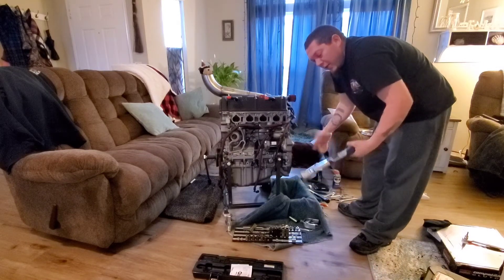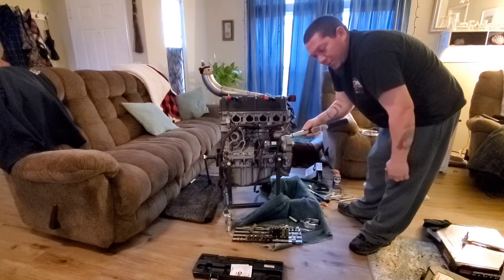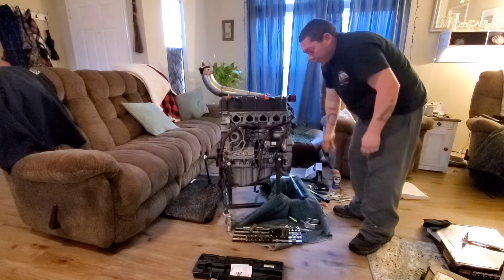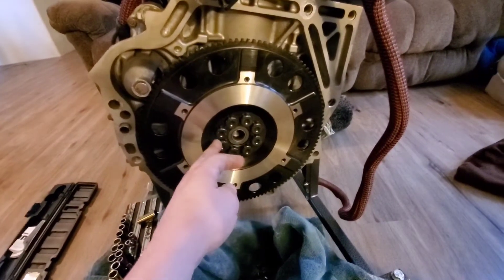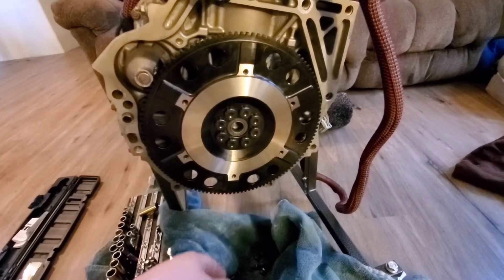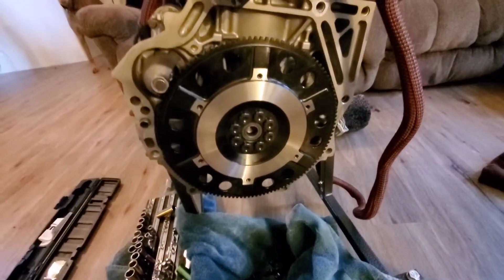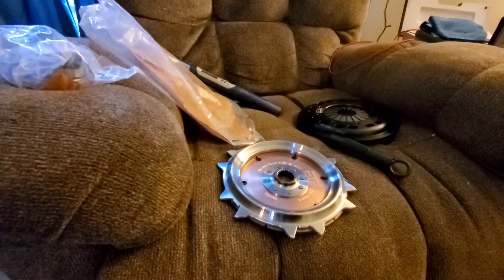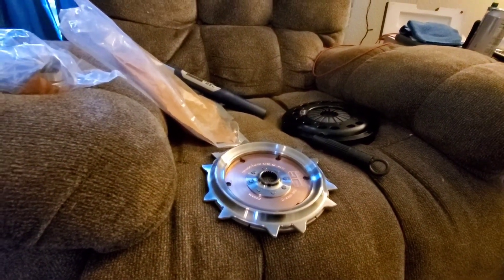Just continue doing that all the way up to 90 pounds. I jumped it up to 60, then 90. I got them on at 90 — I realized once I tightened them all to 60 that I forgot to put the red Loctite. So I backed them out, put the red Loctite on, and hit it back to 90.